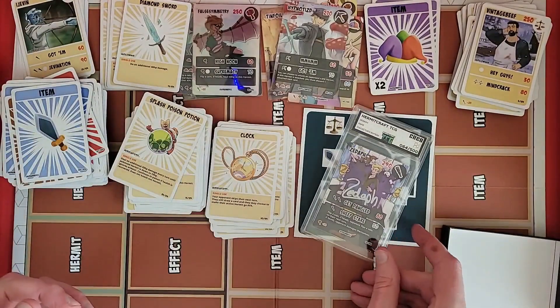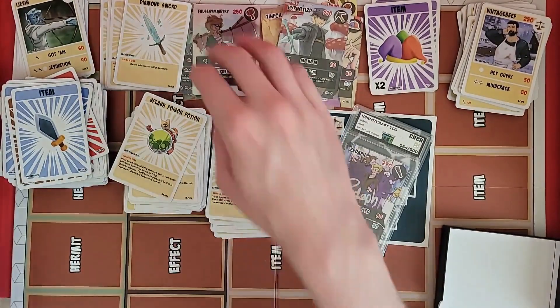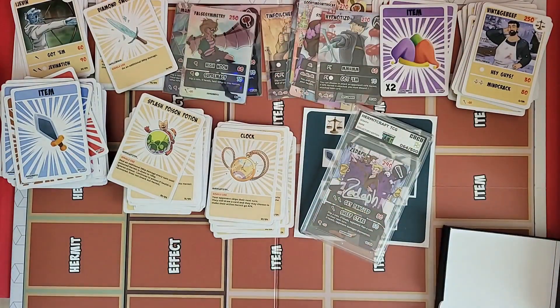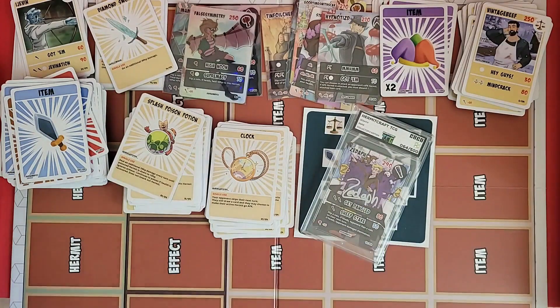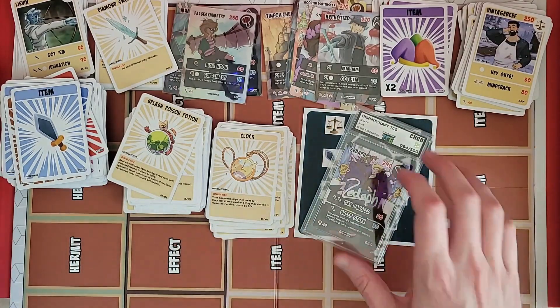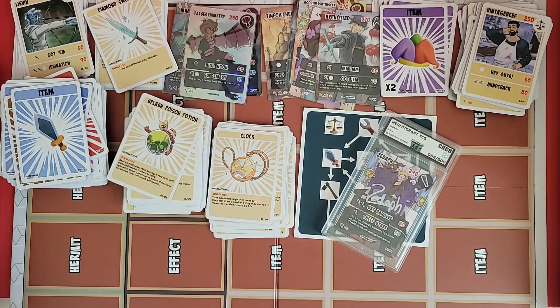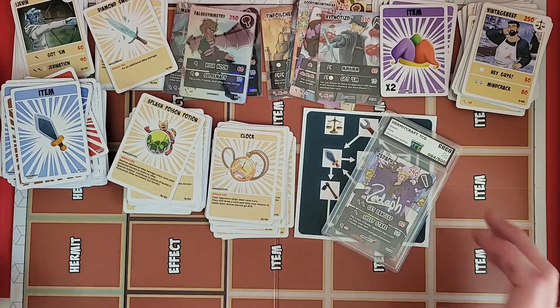Alright, pretty nice overall — got quite a few foils, quite a few different rares, didn't get a lot of duplicates, which is very nice. I know there's another run of these Hermitcraft TCG cards that was recently announced in Joe Hills' community post — I'll probably be getting at least a couple more booster boxes to try and finish off this collection. That's going to be sometime next year — the pre-order dates were December 15th to January 15th, and then they're probably not going to ship for a few months after that. Thanks for watching everybody, have a good one!